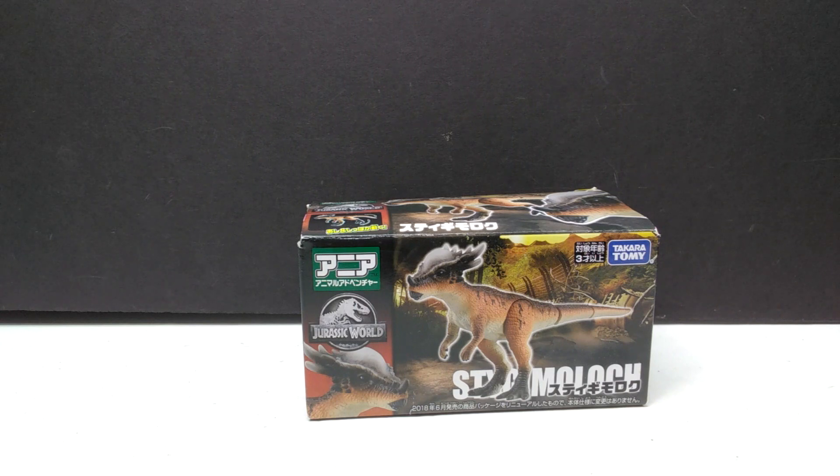There are still a few others I don't have, like the Dimorphodon, the Pteranodon, a set with a Pteranodon and a baby Velociraptor Blue, and potentially a newer Pteranodon. That might be all of the actual Jurassic World mainline-style figures. I'm not all that familiar with Takara Tomy as a whole, but as far as the more mainline versions, I now have the Stygimoloch with only a small number of others left to acquire.